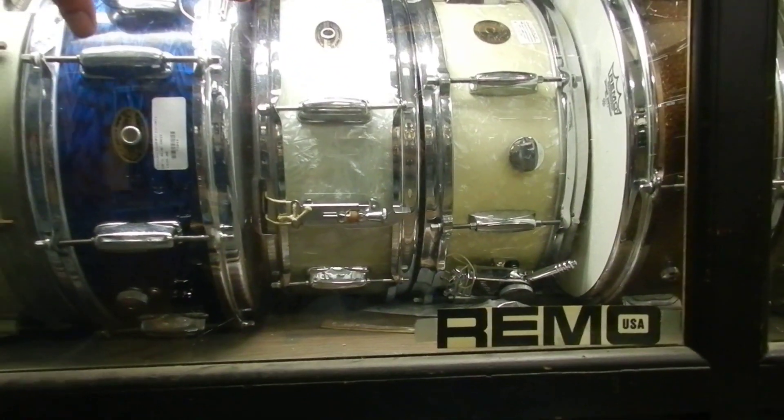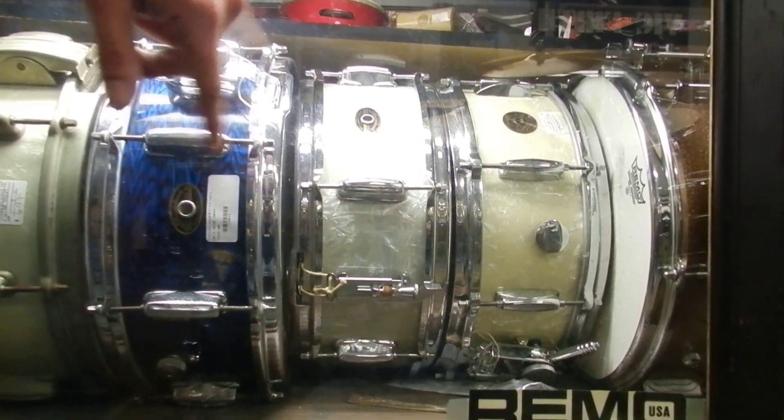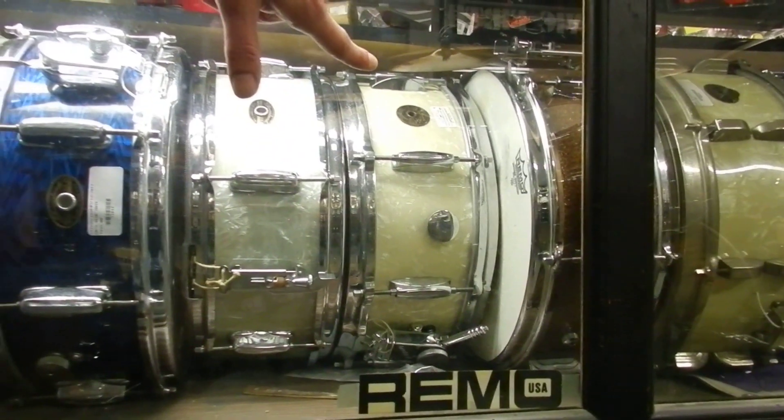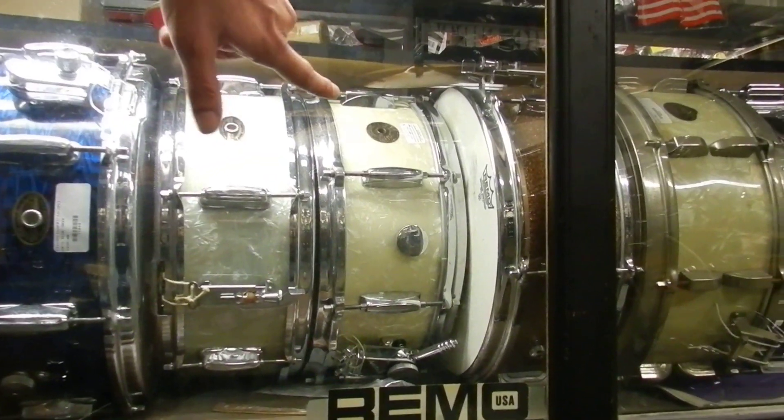Sticking with the white marine pearl — another Slingerland. Looks like a six-lugger. Very nice drum. A 1950s round-badge Gretsch, once again in white marine pearl. A very nice drum.